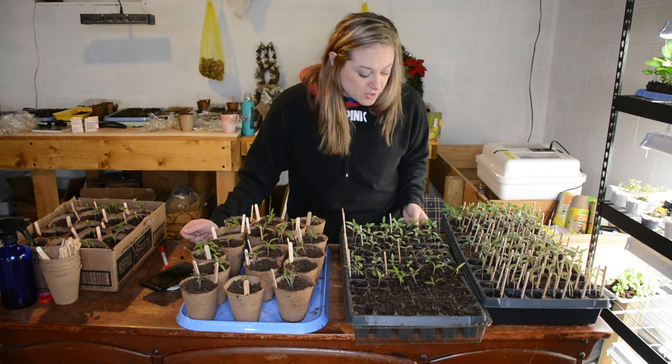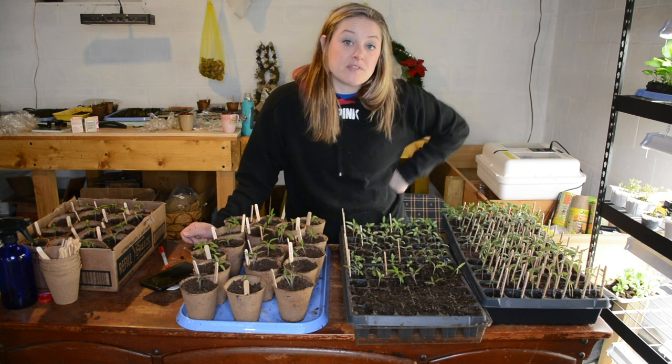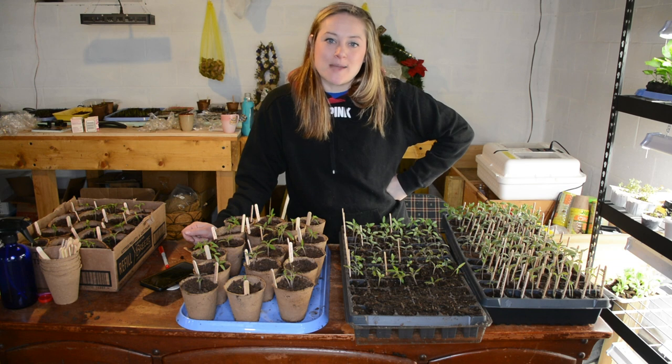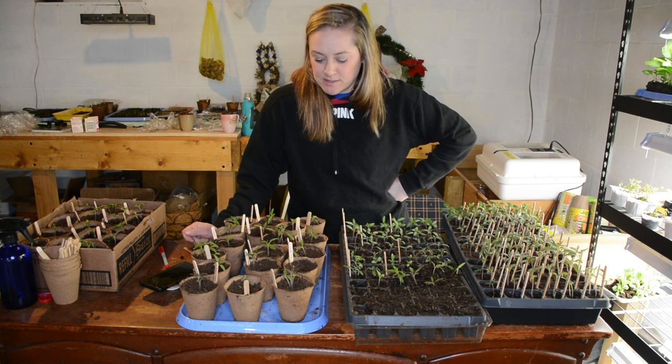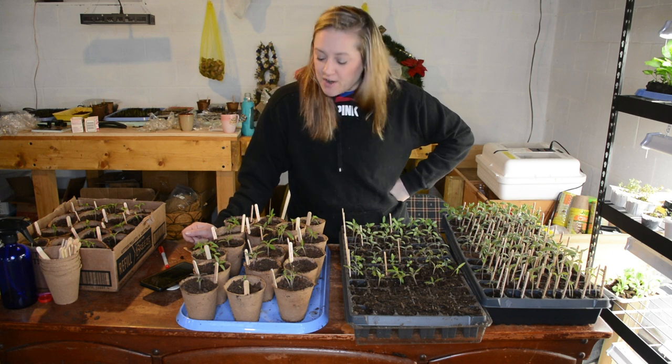I'll probably show you some of the stuff I have going on in the greenhouse right now. A lot of things I moved right out there — all of my cold weather crops are out there. It's absolutely raining today so otherwise I'd be doing this video on the porch. But alright, let's go out to the greenhouse.